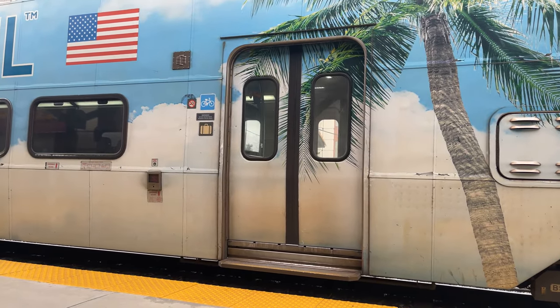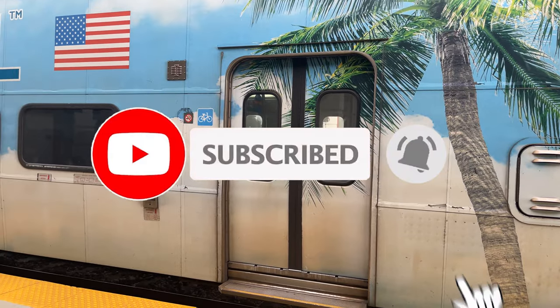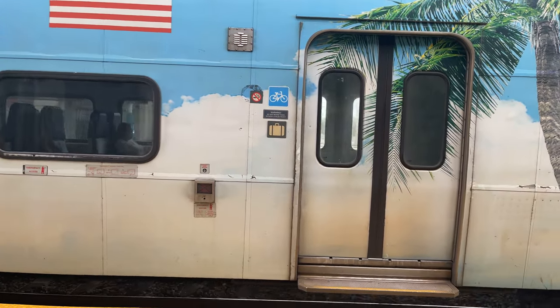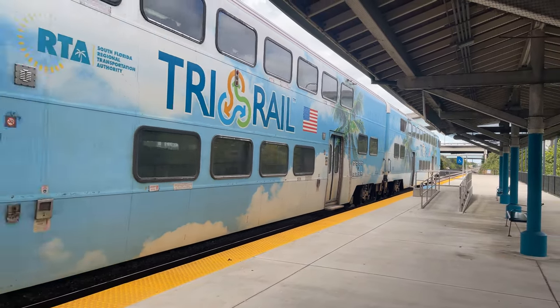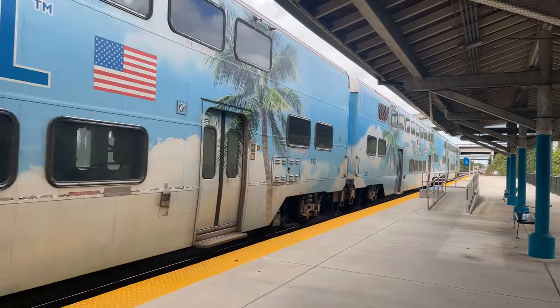If you want to be around when more videos get posted, do hit that subscribe button down below — it's totally free and it really helps support the channel. If you liked the video, drop it a like too. Likes help push my content to more awesome viewers, and the more people who like my content, the more trips I can take in the future. But anyways, that's all I have for today. Thanks for riding with me, and I'll see you in the next one.